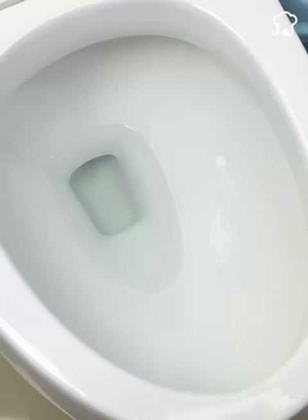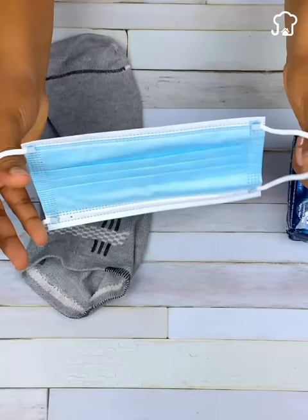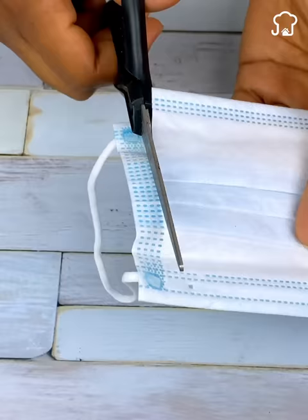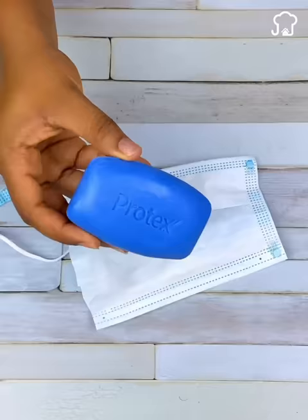You can choose the soap brand you prefer. This trick can be done in two ways, and now I will show you so that you choose the one that suits you best. The first option is with a mask or mouth cover. With the help of scissors, we will cut a part of the end of the mask, then we put the soap inside, and with the band that we cut, we proceed to wrap and tie the mask.